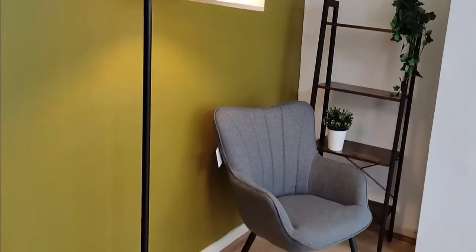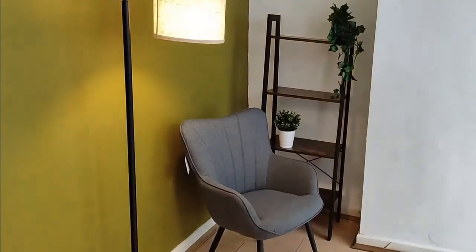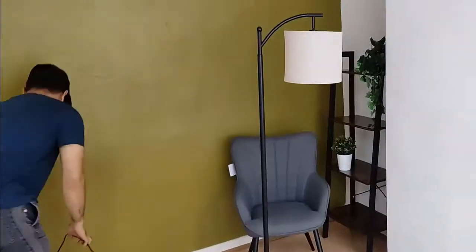We've got a chair here as well - slowly making over this corner of the room. I've got some more things coming from Amazon as I'm doing out one of the rooms. I'm very happy with this lamp. You can see the size of it here - I'm 5 foot 8, so it gives you an idea of the size compared to me.